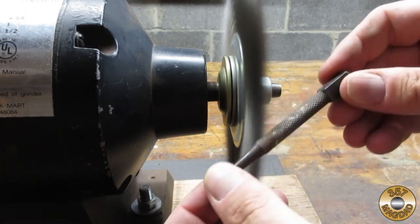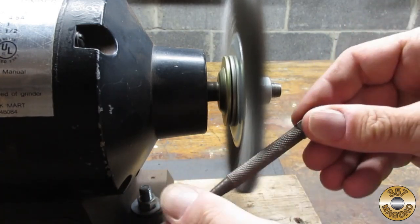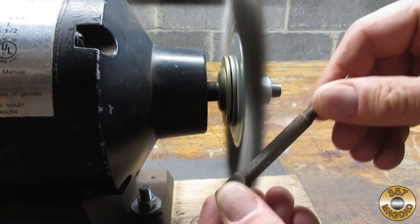The knurling cleaned up nicely with the wire wheel. The trick is to find the correct angle to best clean out the tiny grooves.